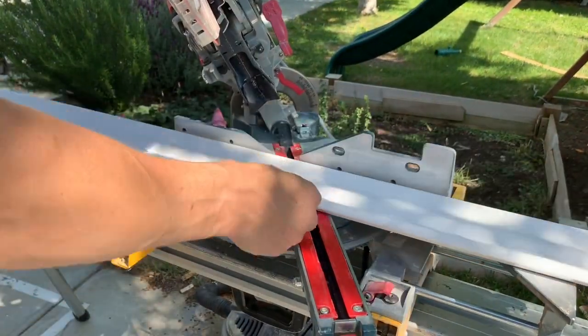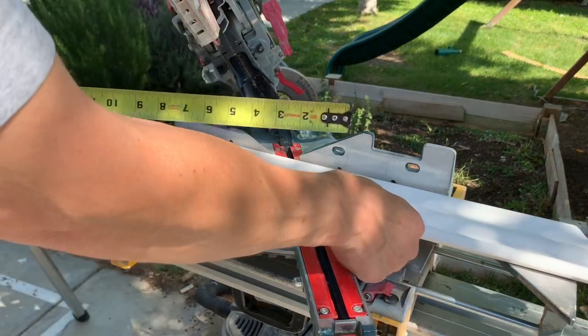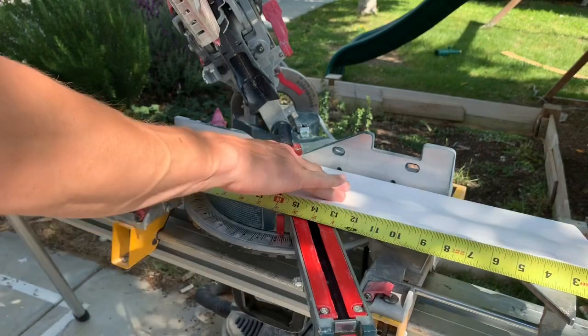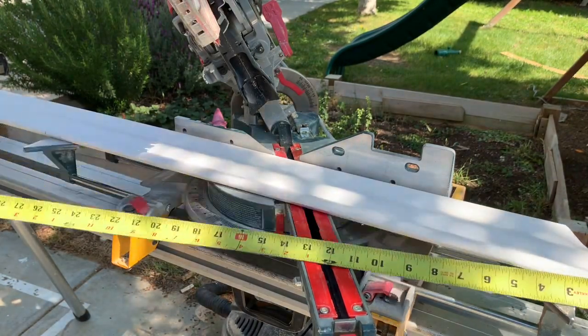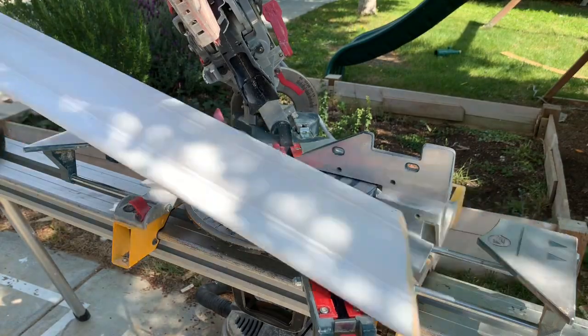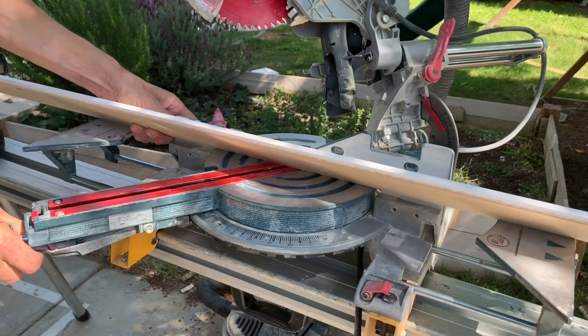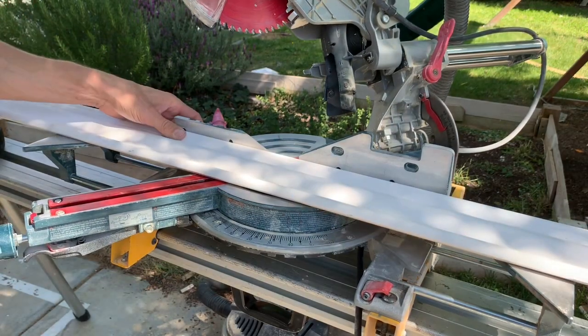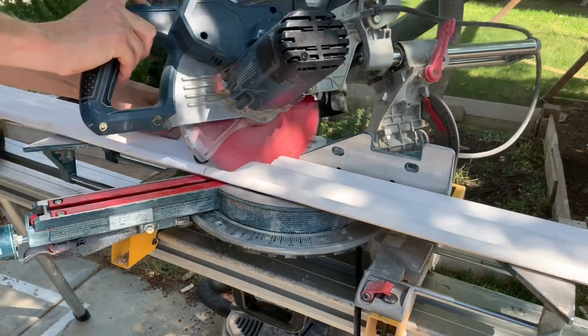So here, if you were doing a piece, you'd cut the first one just like the test piece. Put your tape measure up, mark the cut for whatever the measurement was on the wall. Flip the piece around again, flip your miter around to the other side to 35, and make the cut. Then you write the wall measurement on the back of the piece of crown so you know where it goes when you get inside.